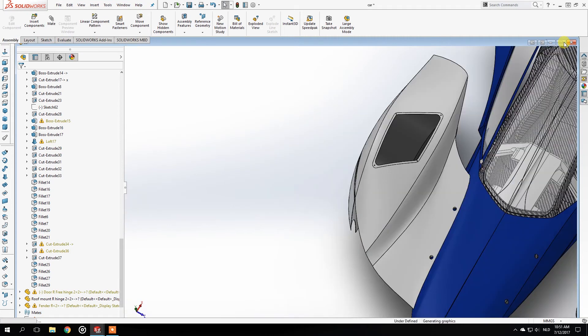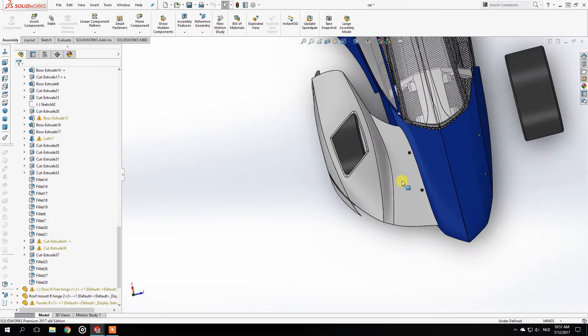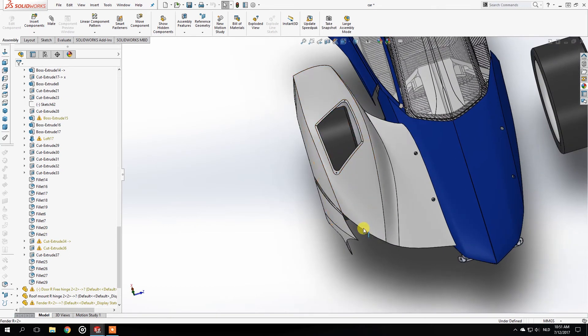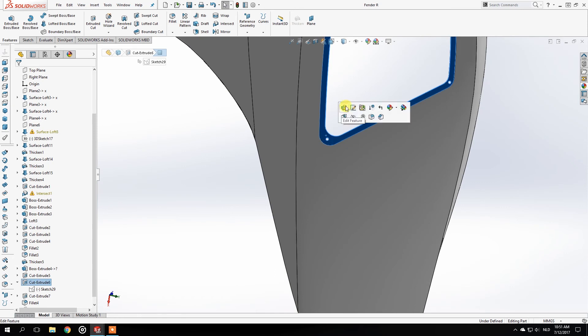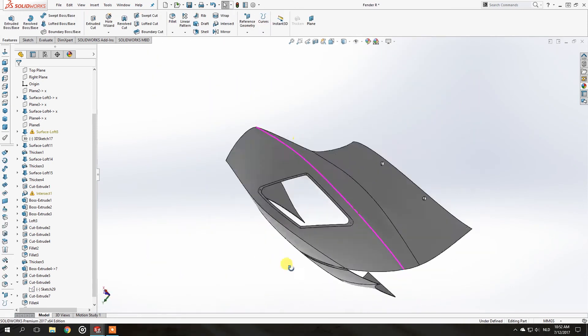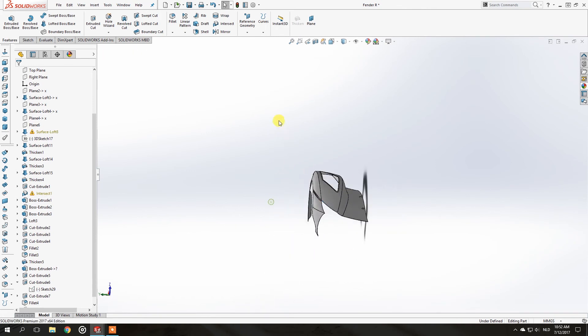I'm also debating whether I want this line to go the other way — from this point to there instead. Because this doesn't really work with the line right here, I need to change it again. Let's hope everything works out smoothly — and it does. Now it kind of works with the line that's in the body already, so we can go back to the car itself.